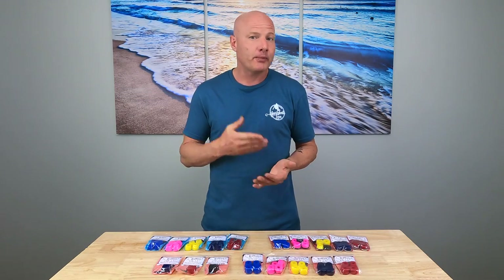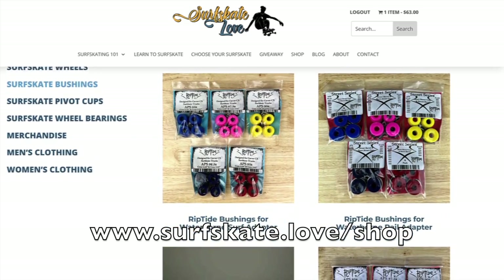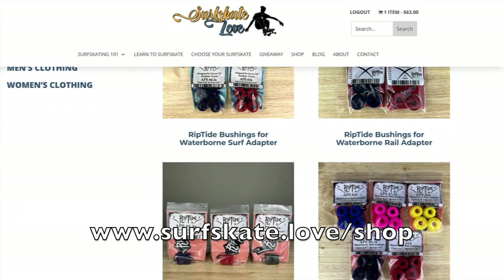Like with your wheels, upgrading your stock bushings to high quality aftermarket bushings and customizing them for your weight and preference can completely transform your surfskate. The two most popular companies for aftermarket bushings are Venom and Riptide. Personally, I upgrade all of my custom setups with Riptide bushings. I love supporting Riptide because not only do they have fantastic bushings, but they're also investing heavily into surfskating. We currently have bushings for the Carver CX, the Yamaraki, the Waterborne Surf Adapter, and the Waterborne Rail Adapter — all available at surfskate.love/shop.